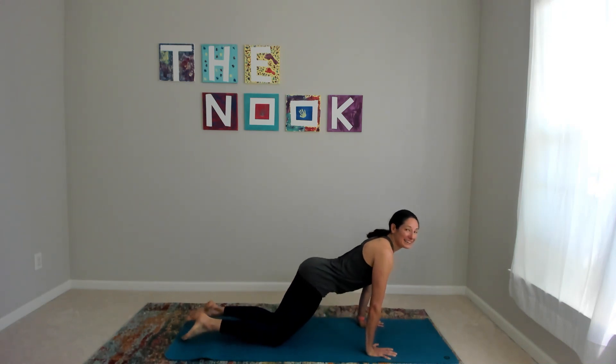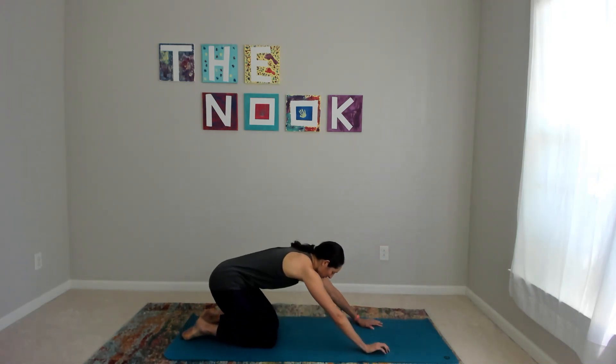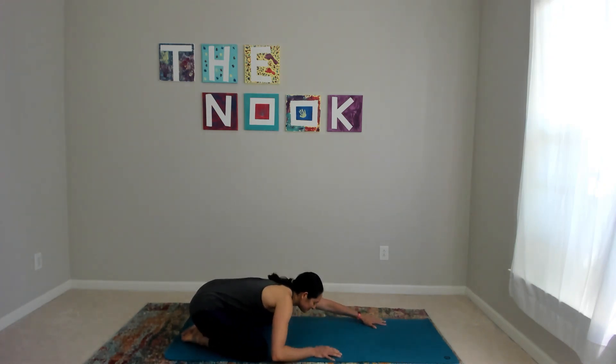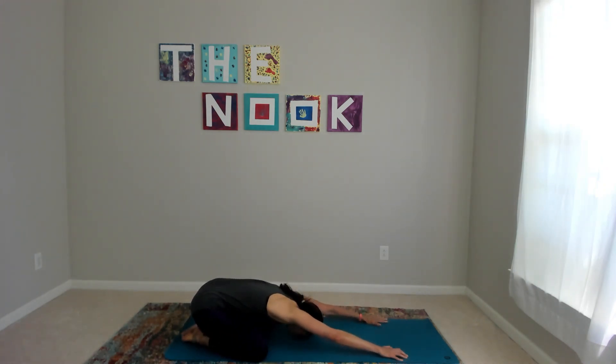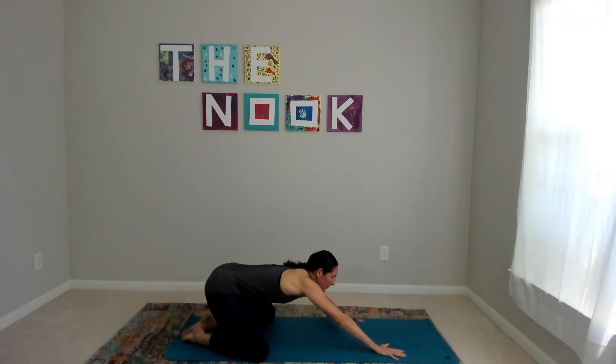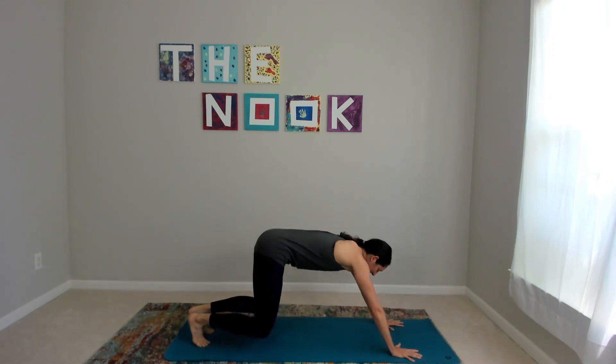We'll all meet back in child's pose. Knees can be together — I prefer my knees wide, toes touching. Send your forehead to the mat. If it doesn't touch, bring the mat to you by stacking your fists. Then walk your hands forward; once again we'll meet in downward facing dog.